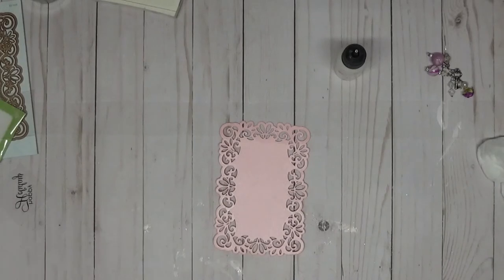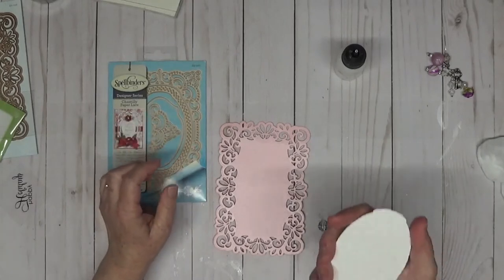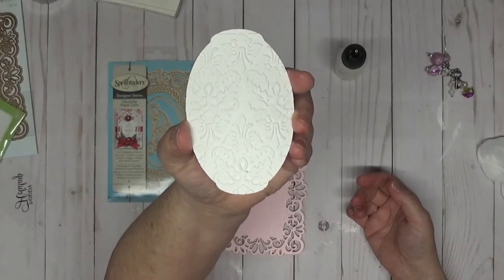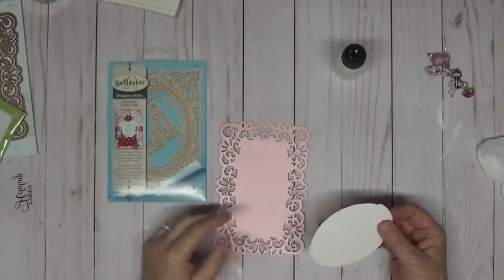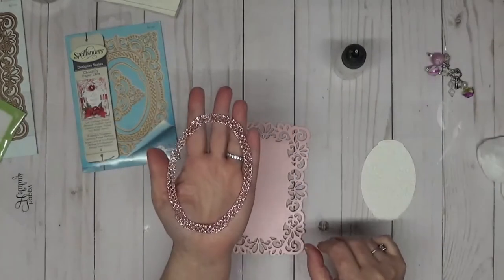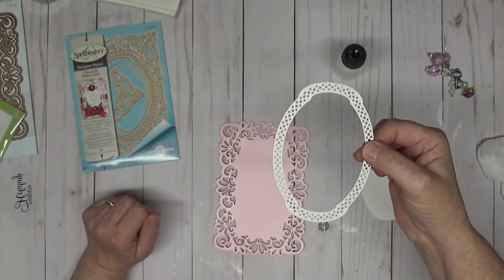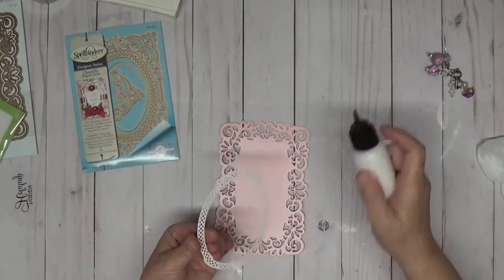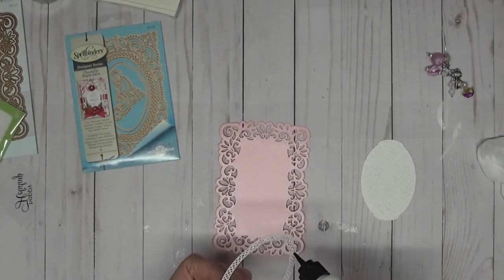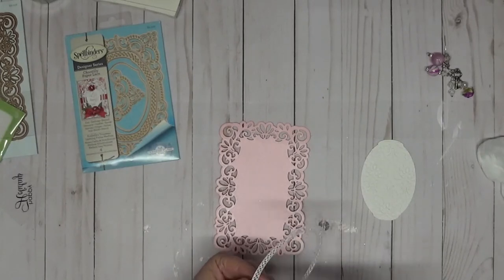Remember when I told you that when you cut this part out there is a section that comes out? This is it, and this is what I used the embossing folder for. Now before we glue that down, I took the blushing bride and cut the outer part out — see there are all the little holes. I'm going to take that and glue it down first because that's the only way you can really line up the inside of it.